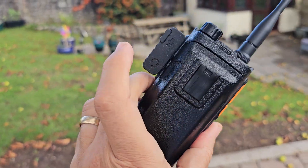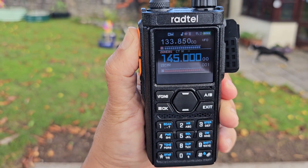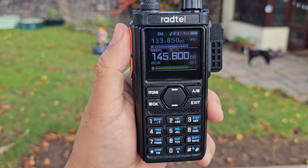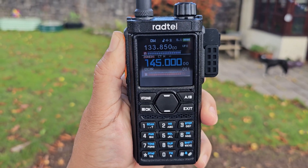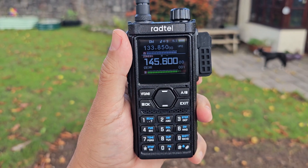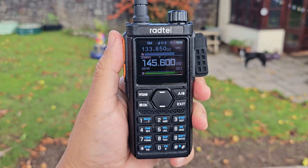M0FXB calling for a contact on GB3WR — hear that, nice strong clean signal. USB-C charging of course, probably 2200mAh, comes with a belt clip — take the battery off before you fit the clip, just pull that switch. Someone came back — M0FXB, how are you receiving me? Western Somerset. Cool, excellent — just in the garden, rubber duck, nearer the motorway junction 21, Radtel 910 here, name's Andy. Absolute bargain at £22. Bye for now, 73 — hit subscribe!